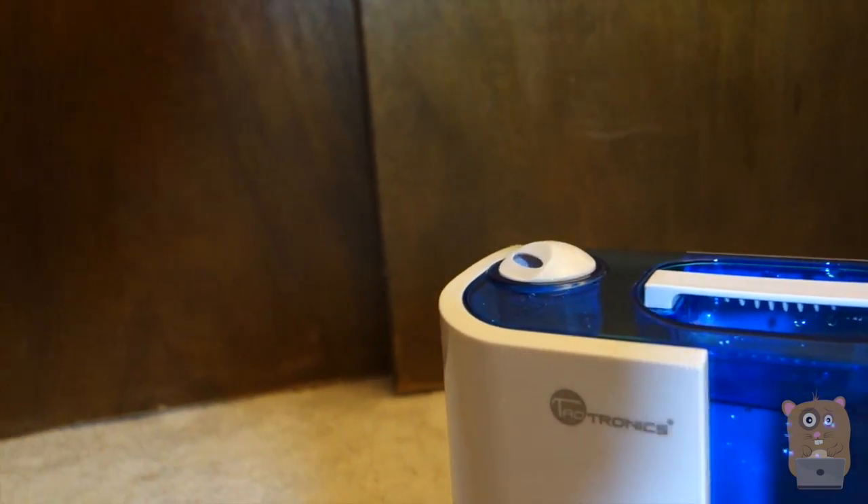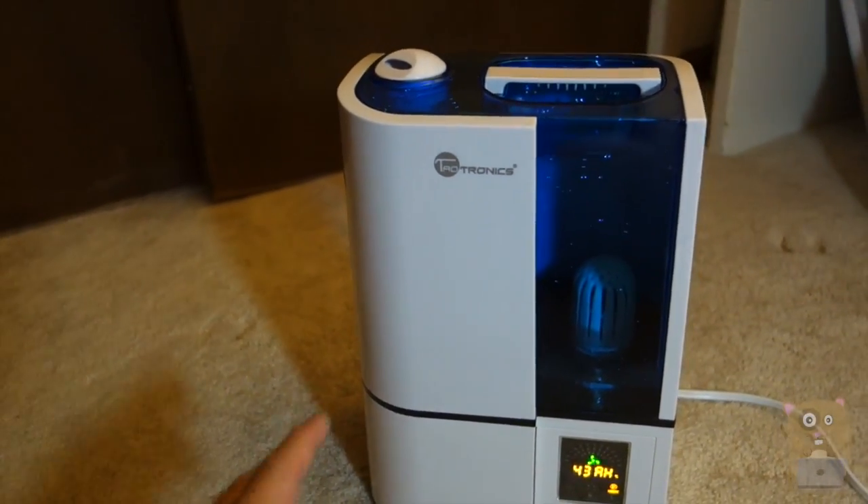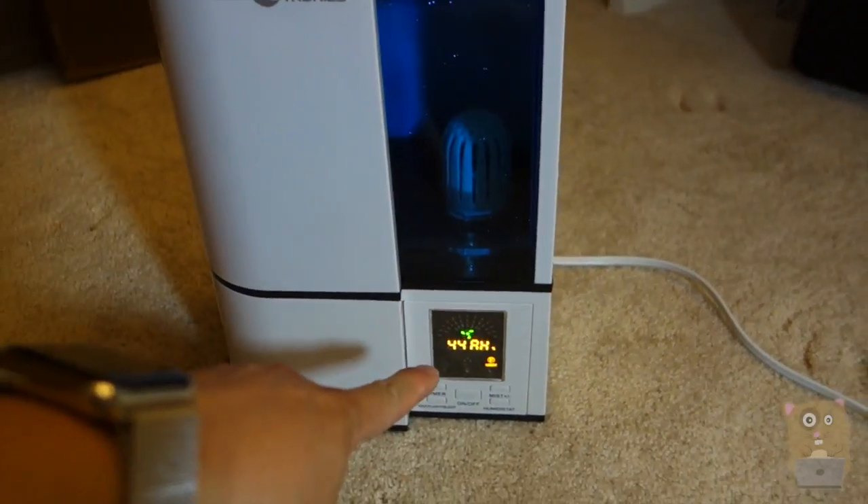I'm going to set it back to low. Overall, I really have nothing negative to say about this unit. It works exactly as it's described. Very easy to clean. I love the digital humidistat.